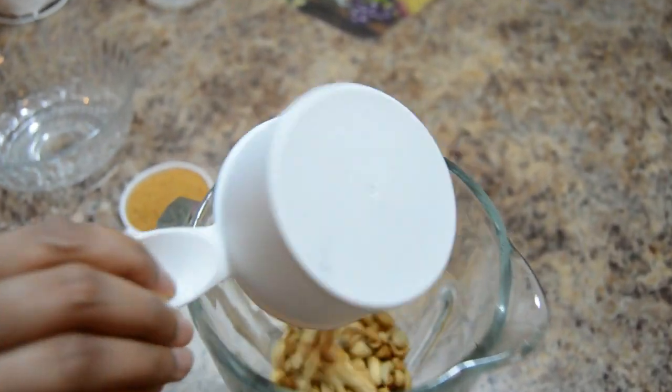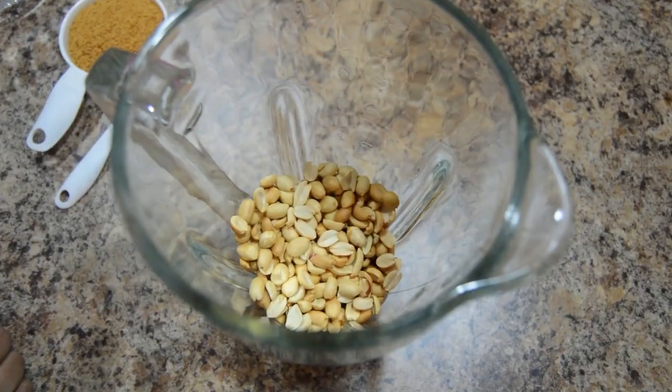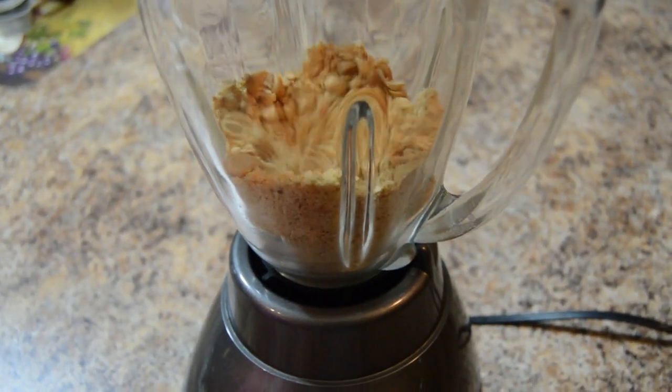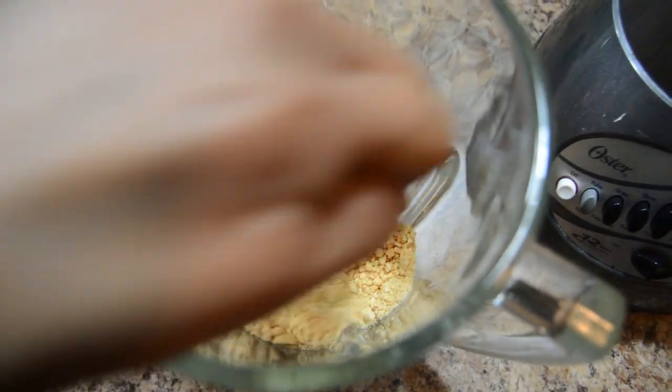Take peanuts into grinding jar. Let's grind it into a coarse powder. Mix it little bit.